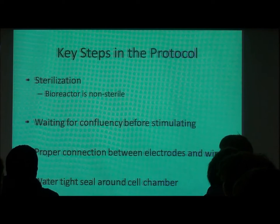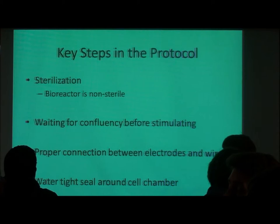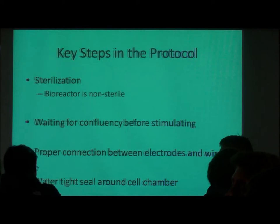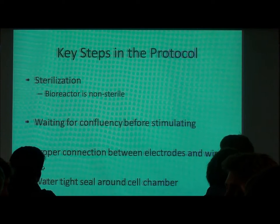There are some key steps in the protocol. One is sterilization. You're going to be making this bioreactor using your hands. The silicone is the kind you buy from Lowe's, but it has been deemed cytosafe because we did a lot of biocompatibility tests on about 12 different silicones and this one came out very good. But the bioreactor itself is non-sterile, so proper sterilization is really important. There is a sterilization protocol in the notebook, but be warned it has an overnight step — make sure you leave it in the UV hood overnight and then leave it there so it stays sterile.